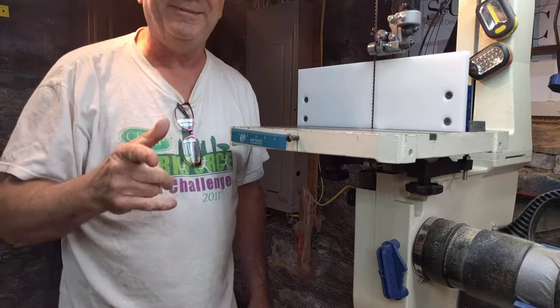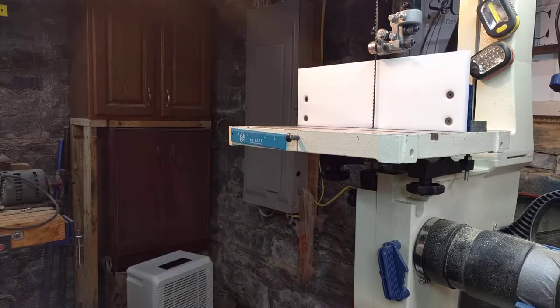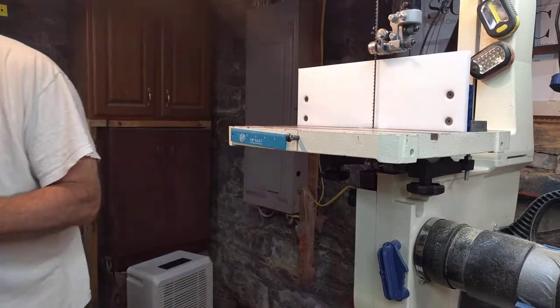All right, let's go to town. I'm going to run through a few of the boxes and show you how easy this really is. Thanks for watching, guys. Let me find my ear protection — right here. Here we go!